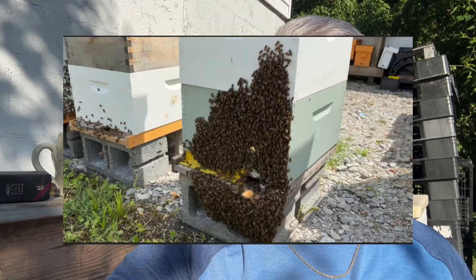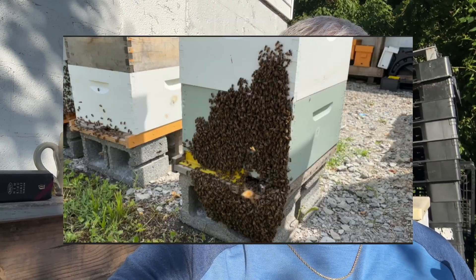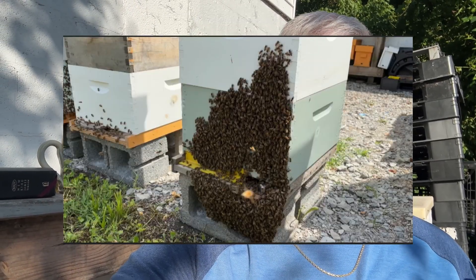Watch for bearding. Bearding is a way you can tell that the inside of the hive is way too hot, because that's one of the things they do naturally. They will essentially say, 'Hey, some of you move out, get outside — it's too hot in here,' while the others keep it cool.